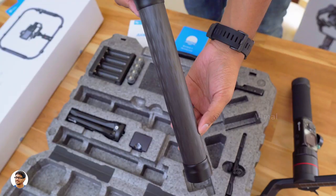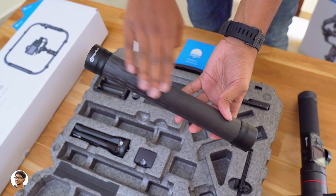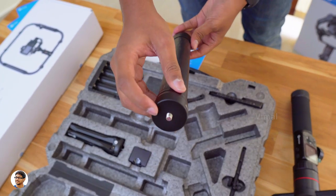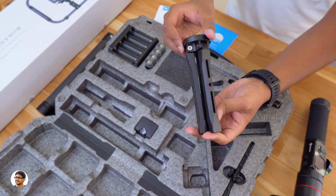You get a special carbon fiber handle extension rod — it's literally made out of carbon fiber, super strong and lightweight. It's got a quarter-inch thread at the top and bottom, so you can easily attach it to the gimbal's handle and increase the overall length. Along with that, you also get a mini tripod for the gimbal — a high quality tripod entirely made of metal with a quarter-inch thread at the top.